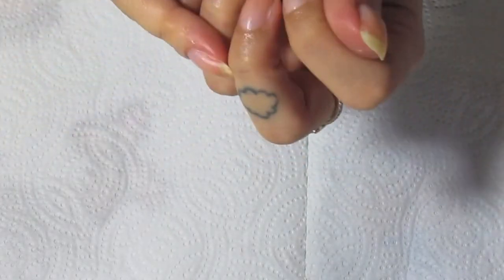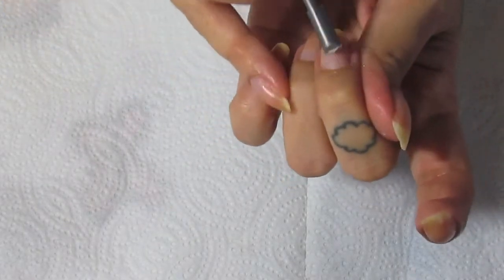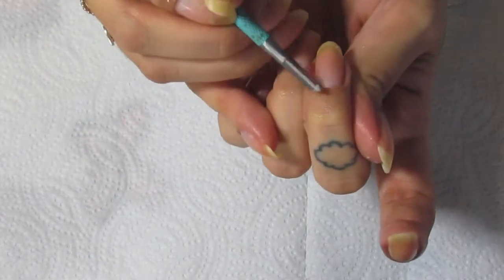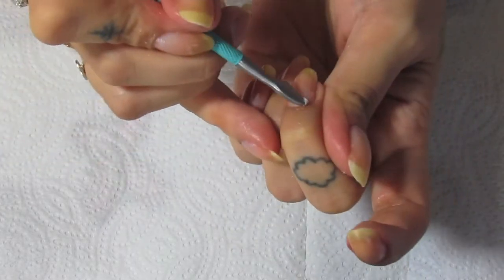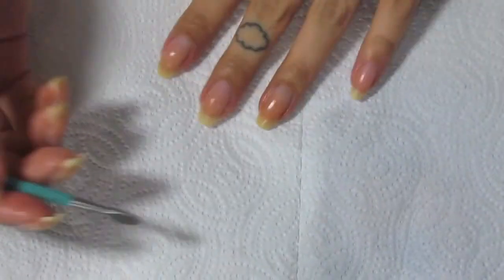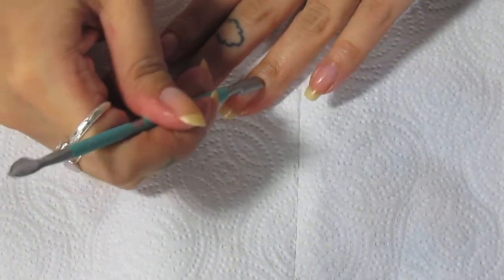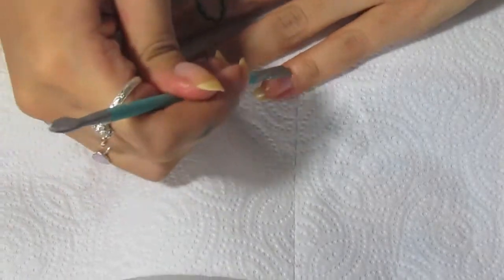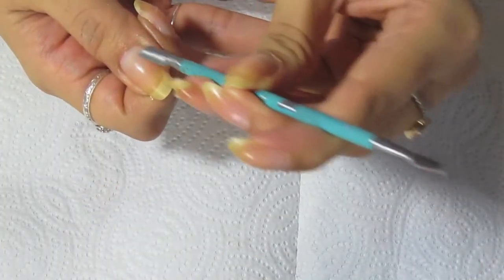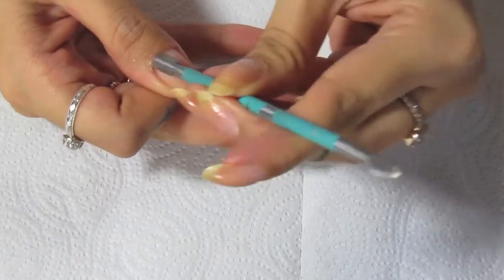This is my first time filming myself doing my nails, so it's pretty interesting. I don't normally work in this position — I'd usually do it differently — but I feel like you wouldn't be able to see it as well the other way. Pushing everything back and scraping out dead skin really helps to make it look cleaner.